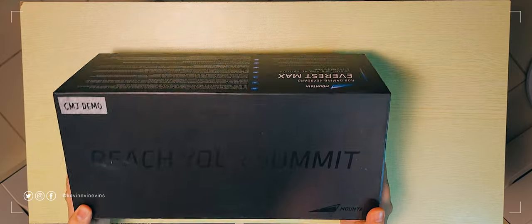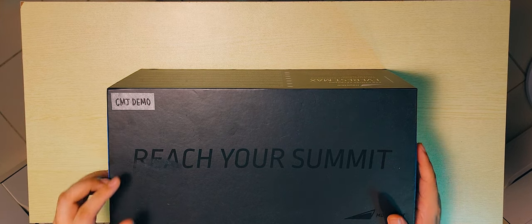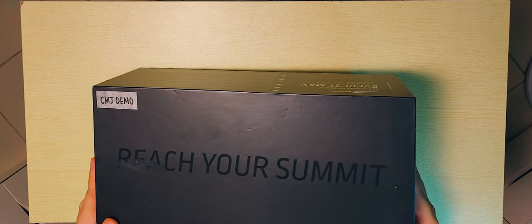As you can see by the sticker here, this is a demo unit. I am not going to be keeping this keyboard — I am going to be returning it. I am still going to be taking my time to enjoy this keyboard.